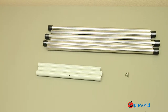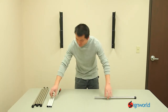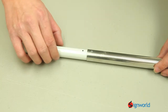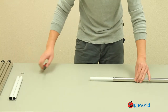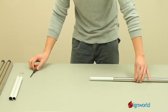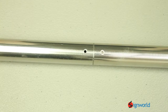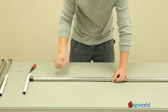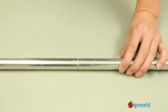Each pole has three sections to attach. There is a middle connector that needs to be screwed in between the two stainless steel poles. Do this for all the materials.